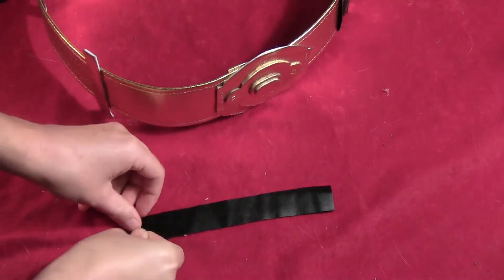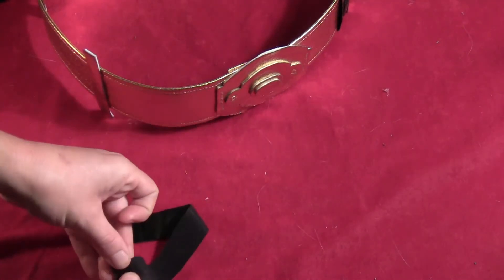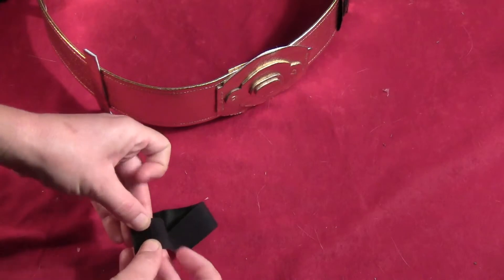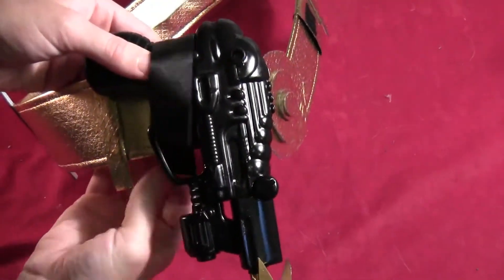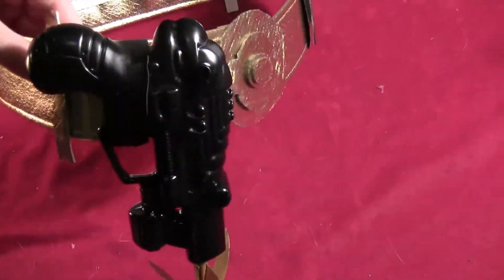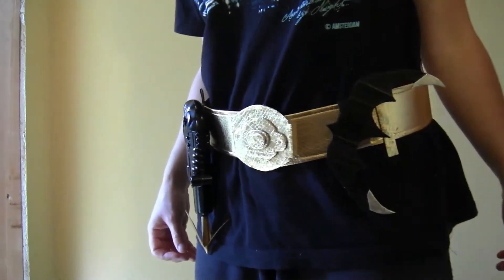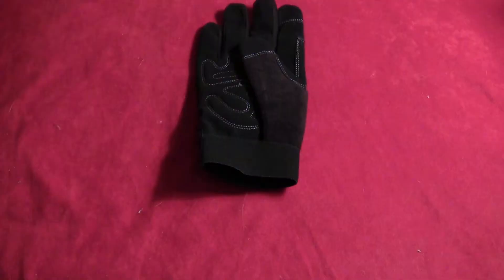For the grappling gun, take a piece of fake black leather and do the same thing with the velcro, but done a little differently because the grappling gun is heavier than the batarang and could fall off if not secured. Basically, take that strip, wrap it through the trigger, and then velcro it in place on the back side of the belt. That's what the belt looks like with both the grappling gun and the batarang attached.